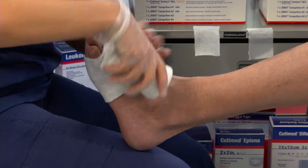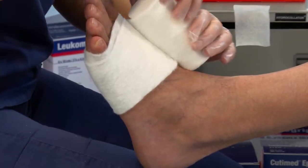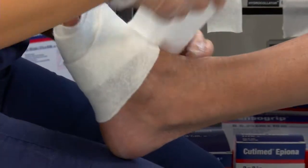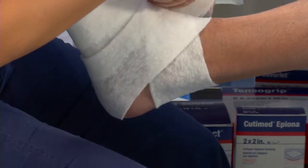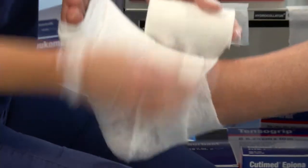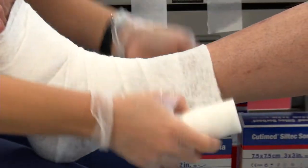This doesn't provide any compression, but you want to make sure that you apply enough tension that it lies evenly against the patient's skin. When we get to the ankle, we're going to do a figure of eight and come back and make sure that we capture the heel. Then we're going to spiral up the leg in a 50% overlap.